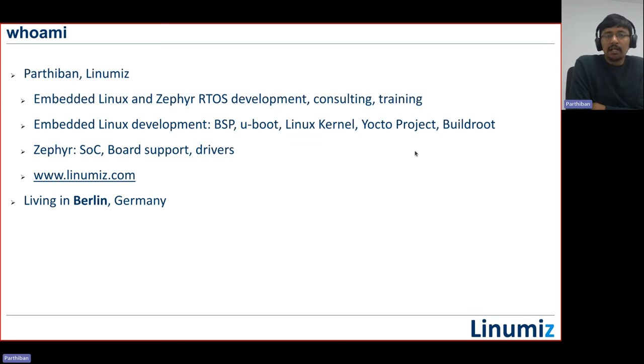My name is Parthilan and I'm part of Linamis. Linamis is an embedded software servicing company currently based out of Berlin, Germany and also in India. We primarily work on embedded software development for Linux as well as Zephyr — including BSP, supported packages, drivers, kernel development, and build systems like Yocto for Linux. Specifically for Zephyr RTOS, we do SOC porting, board porting, driver development and so on.